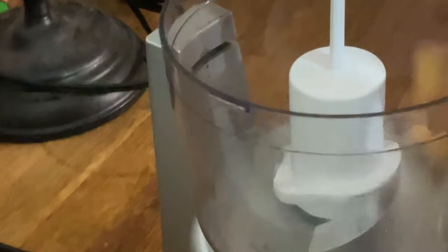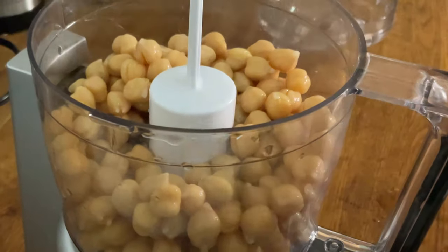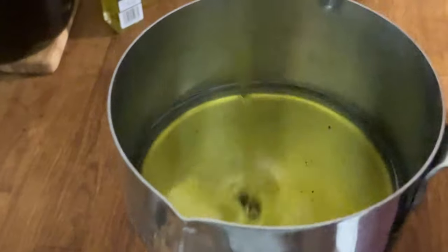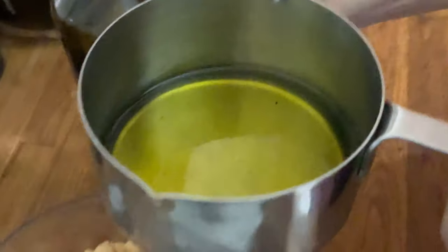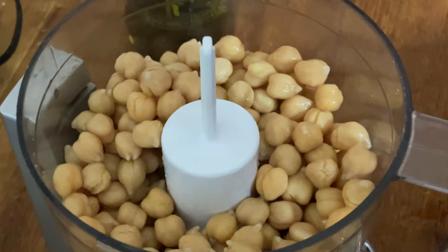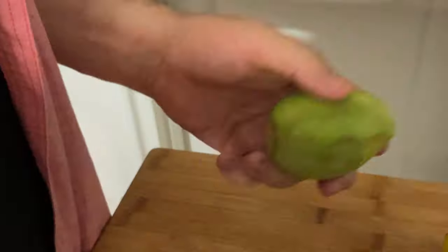We're putting the chickpeas in a little blender. We're going to use one-fourth of a cup of olive oil. The skin comes out very easy.